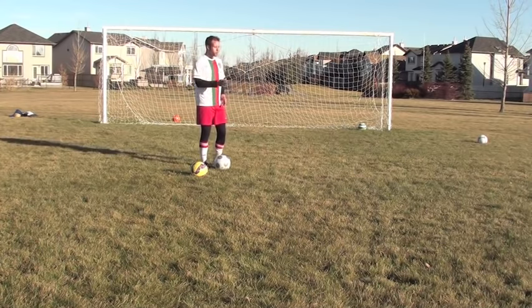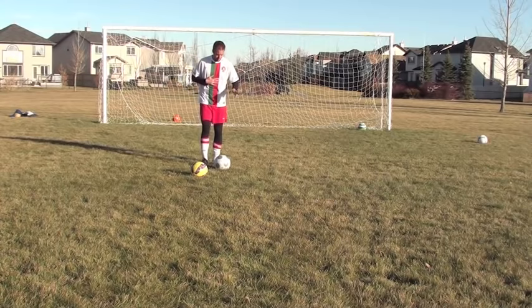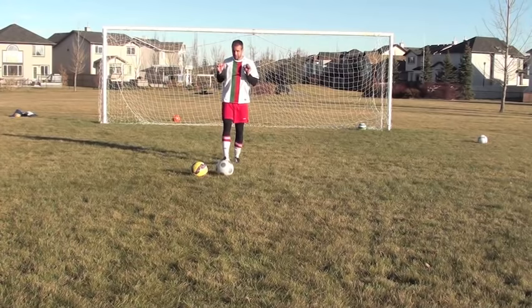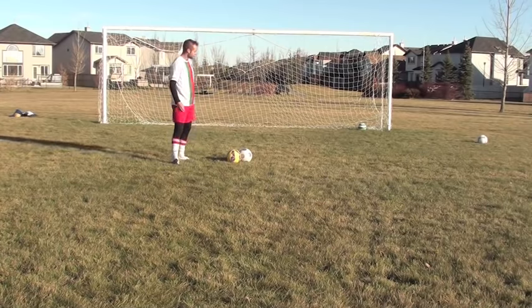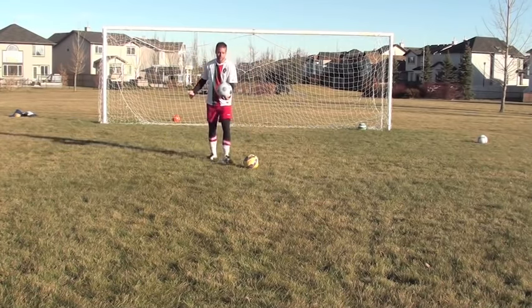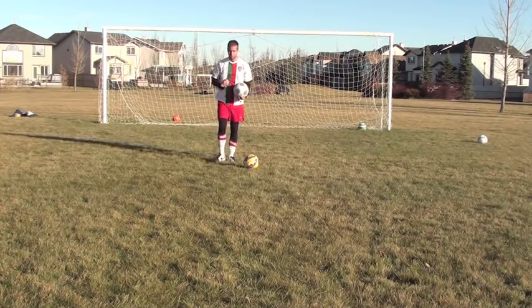Trust me, if you go in harder than the other player, he's the one getting hurt — you're not. But if he's going in for the slide tackle and you're going in with a little toe, you don't want to get dirty, you don't want to get down in there and fight for the ball — then you're the one getting hurt. Think about those three different slide tackles: inside of the foot, outside of the foot, and my favorite — keep possession of the ball.